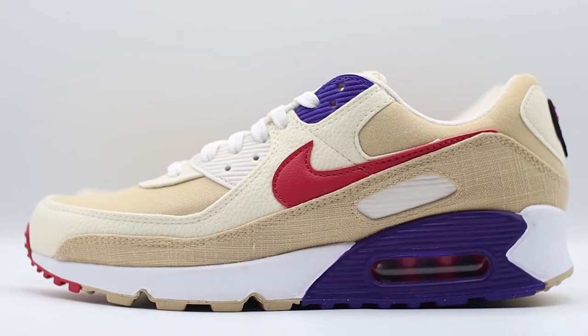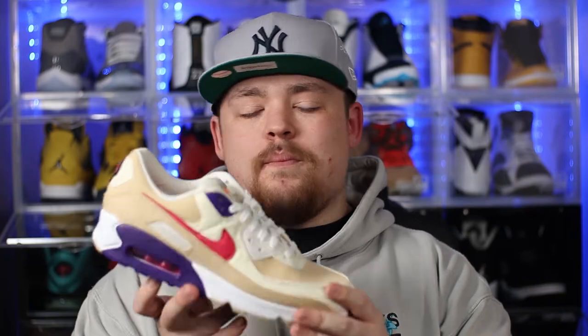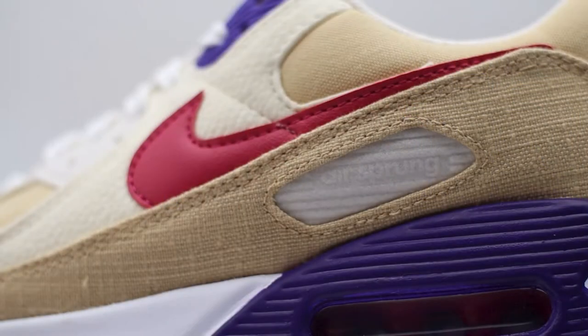From there, we work our way onto the mud guard — again, just like the base, we have this really nice sesame coloured canvas material. And then as we work our way back onto the side walls, we have this really nicely accented red Nike swoosh — maybe a reddish pinkish look; in this lighting it's looking a little bit more pink than red, but it definitely adds a really nice pop of colour. Towards the heel of the shoe, where the normal TPU would be just above the air unit, they've actually replaced that with this cloth-like material. And if you tilt it upwards, you can see the Air Sprung branding, whereas if you hold it flat, you can't actually see it — which I personally thought was a really nice detail.